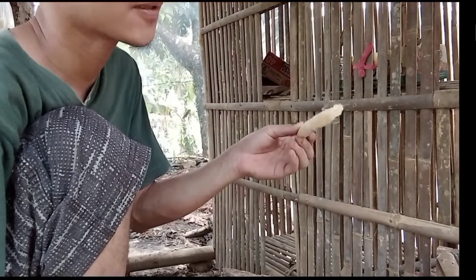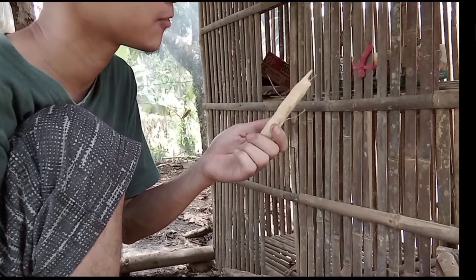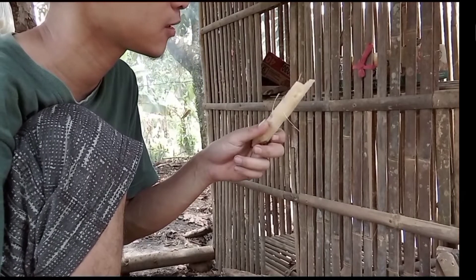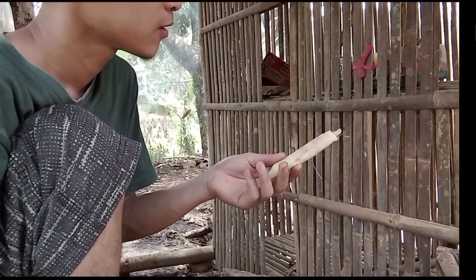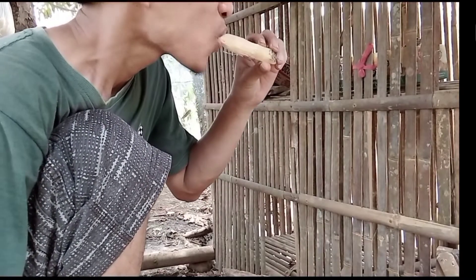Lihat, cantik sekali kan. Kita dapat ikan mujair, sepertinya ini mujair jantan ya. Ikan kesukaan saya ini, mujair pepes enak sekali, nanti kita akan pepes.